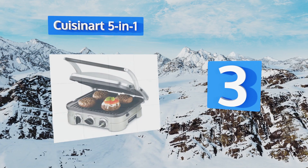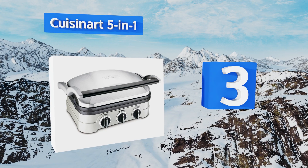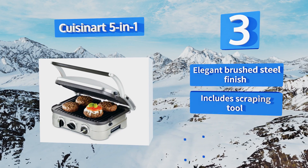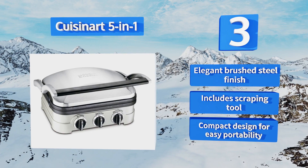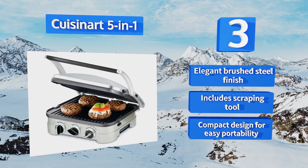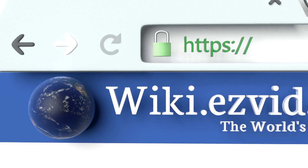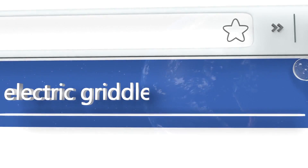Nearing the top of our list at number three, prepare a perfect hamburger complete with beautiful grill lines using the Cuisinart Five-in-One. It allows you to transition between a flat grill or griddle to a panini press configuration, perfect for sandwiches or calzones. It looks stunning on any countertop, boasting an elegant brushed steel finish and a compact design for easy portability. It comes with a scraping tool.